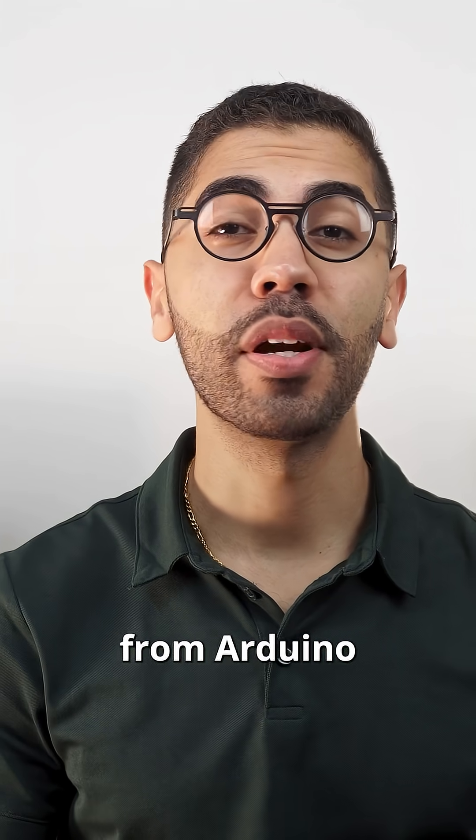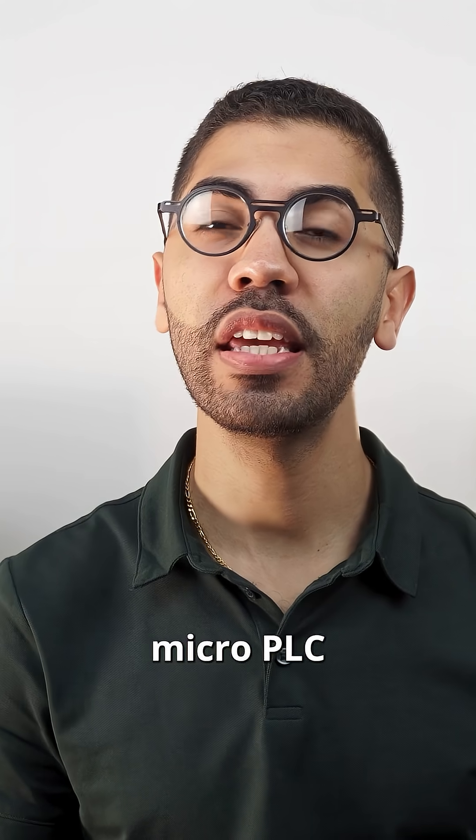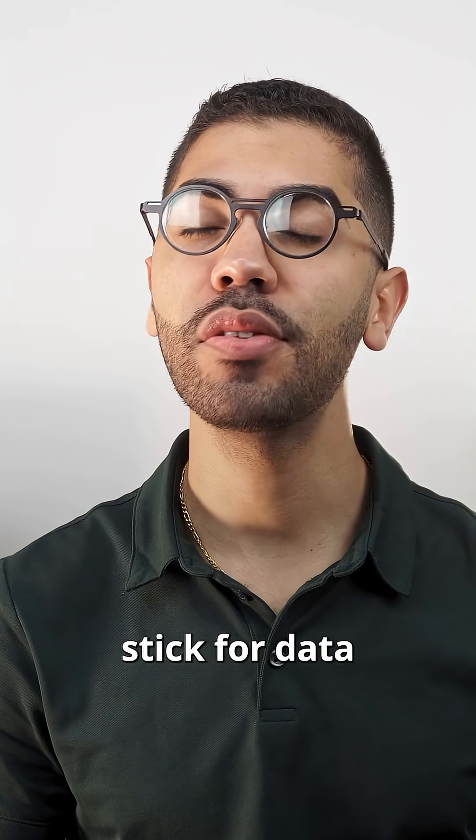Hello everyone, I'm Christopher from Arduino and today I'm going to show you how to use an Opta Micro PLC and a USB memory stick for data logging.